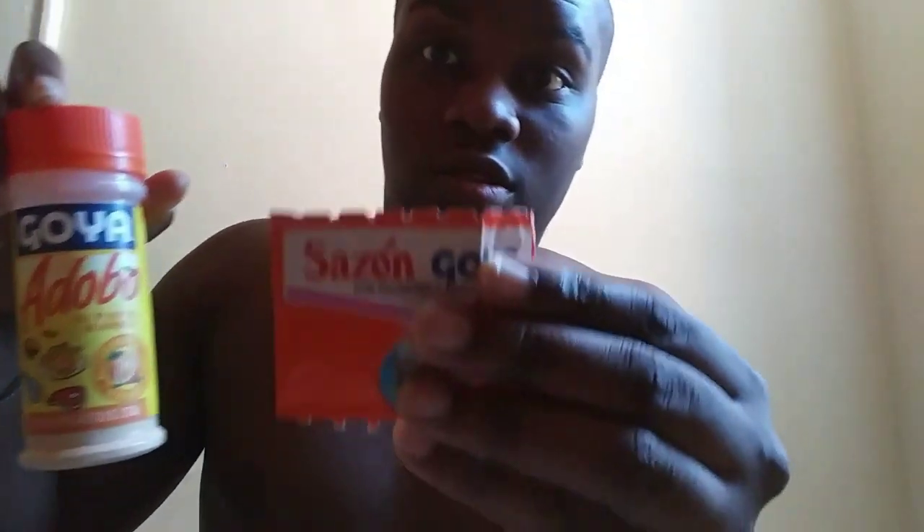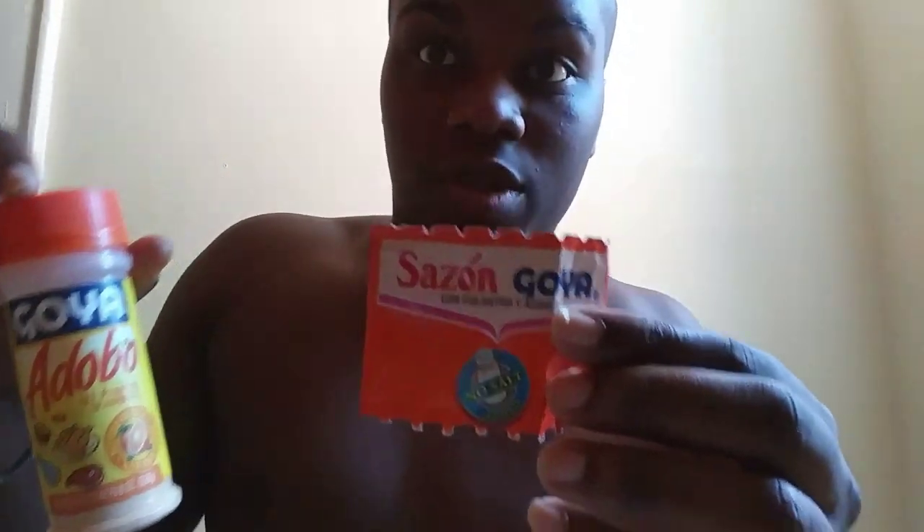Onion powder — yes! And I almost threw pepper in by mistake, that would've messed up the whole meal. Throwing a little bit of pepper in there, not too much. Last but not least, I like to use the no-salt adobo because I'm sodium conscious. Instead of the regular version, this keeps the sodium down, especially for people that have high blood pressure like me.